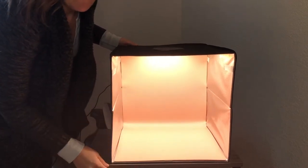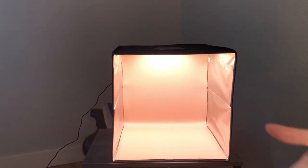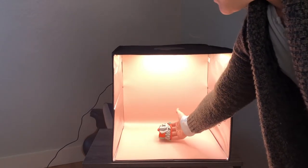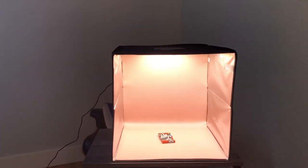Once I have everything set up, I'm going to take some really great pictures so you can see how good it looks with this light. This is a great resource to have if you are a crafter or if you're selling anything online — you're going to be able to take a much better photo with it than without any setup.